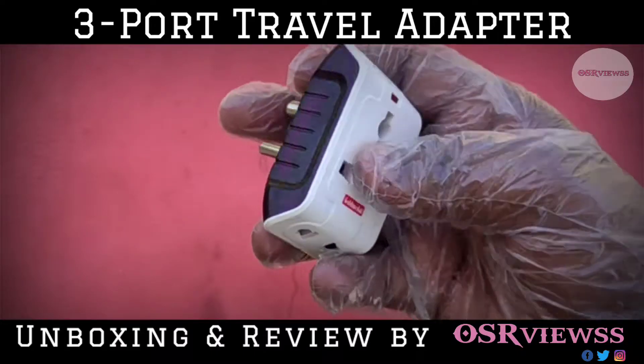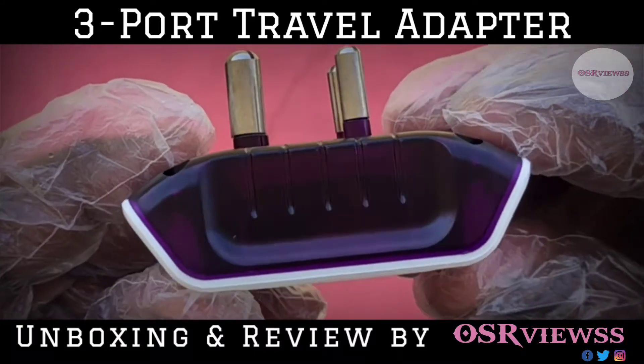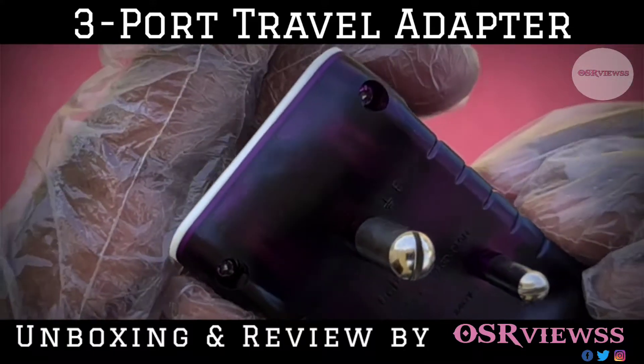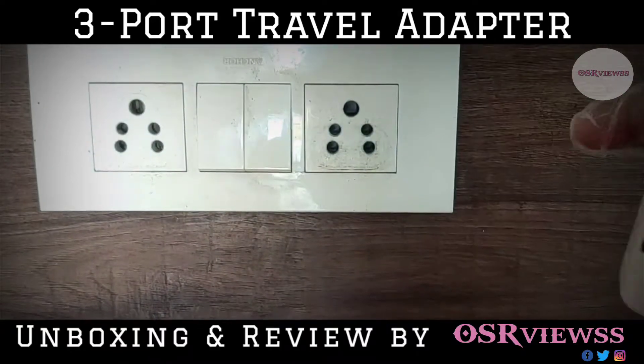The build quality is very good, it looks very premium, and it has a very neat finishing. It also looks slim when it is plugged into the socket.